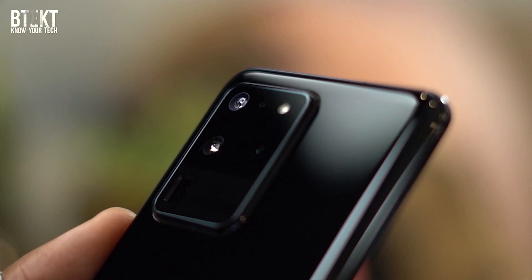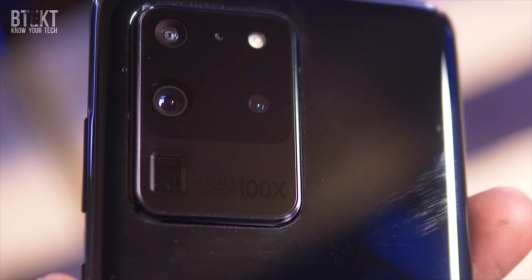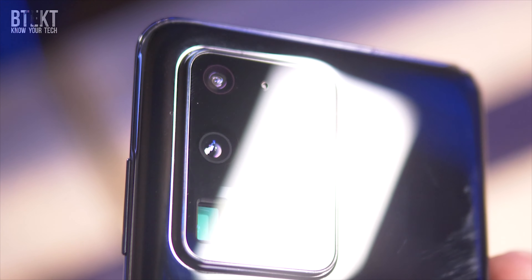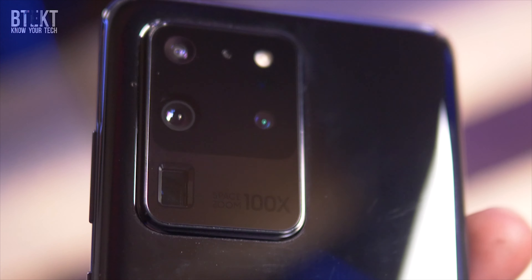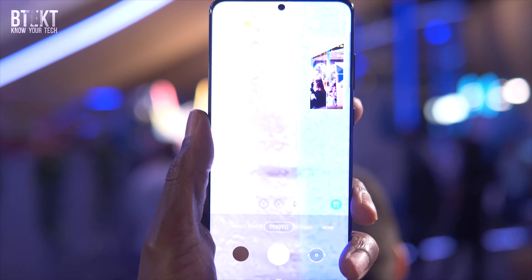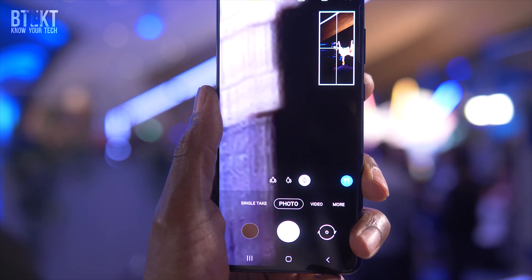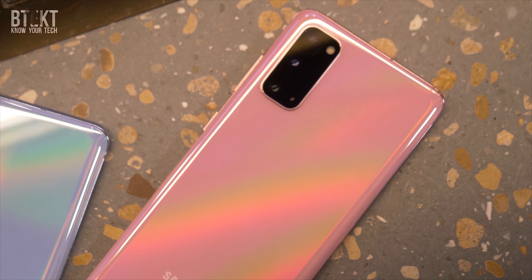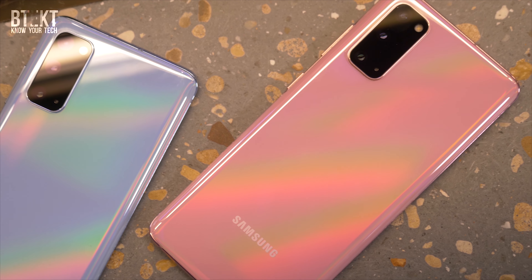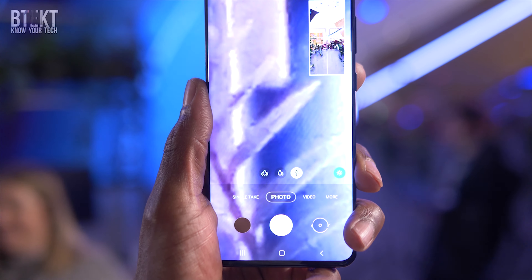1.4 micron sensors are actually pretty good in dark conditions. We also get the specialist depth-vision camera with the S20 Ultra, as well as a periscope-style lens. This lens reflects the light across the device to create separation between the lens and the sensor for higher magnification. The Galaxy S20 Ultra has a lossless hybrid optical zoom of 10x, and by using the 108-megapixel sensor for pixel cropping combined with the telephoto lens, the Ultra offers a 100x super-resolution zoom.